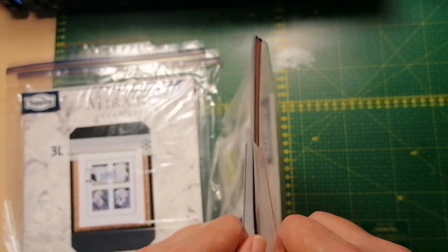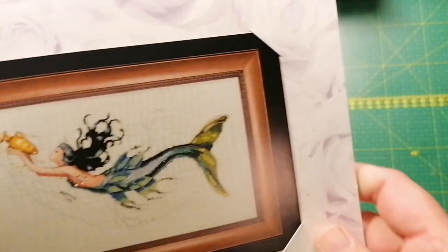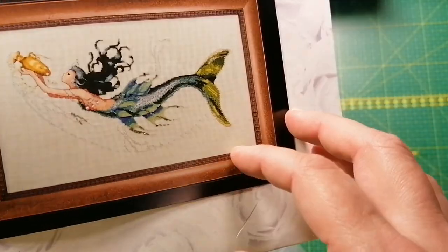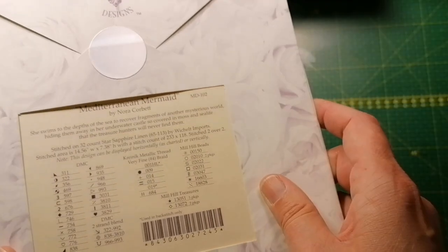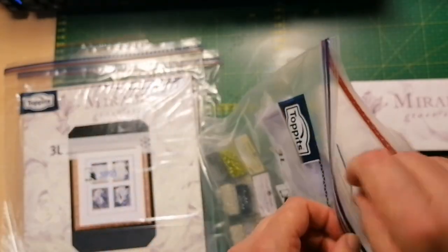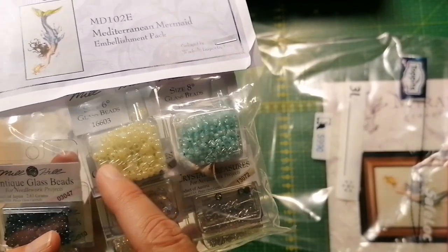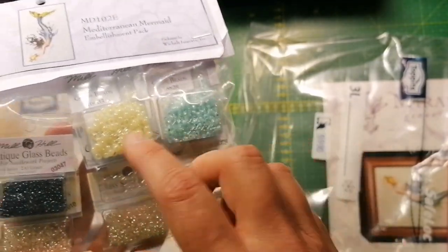Another mermaid — also one I've been looking at so much. I just love the flow here; she's so pretty. Mediterranean Mermaid, MD 102. She has a lot of beads and treasures, and I think if it's possible to switch them out I will do that.